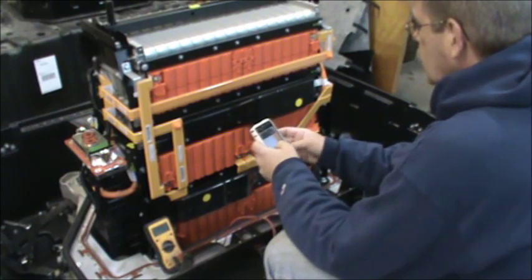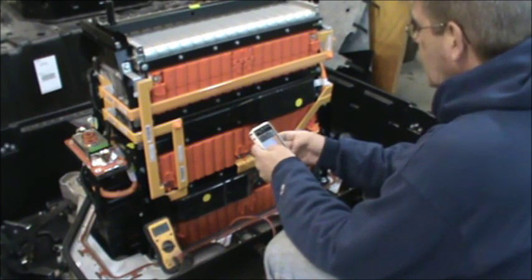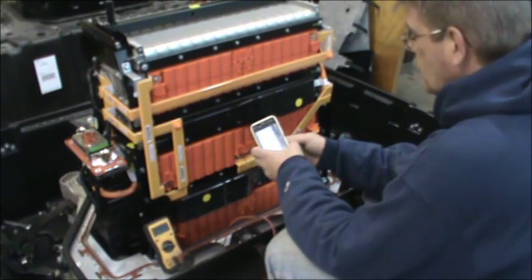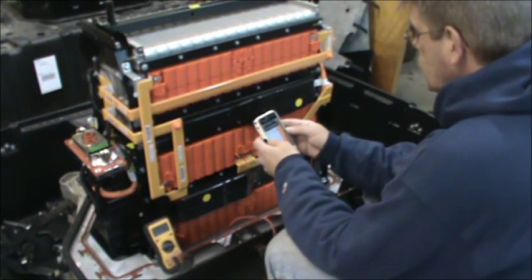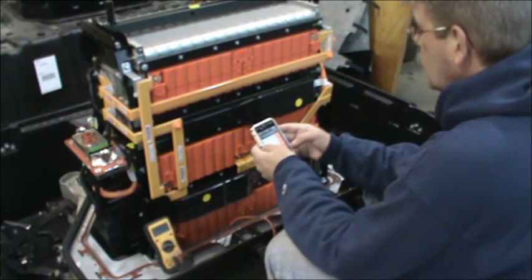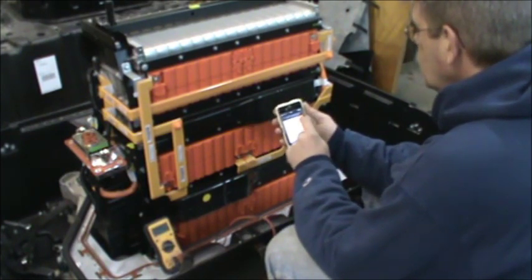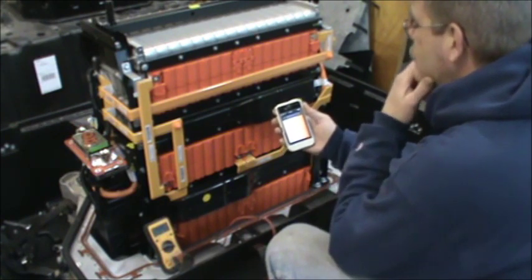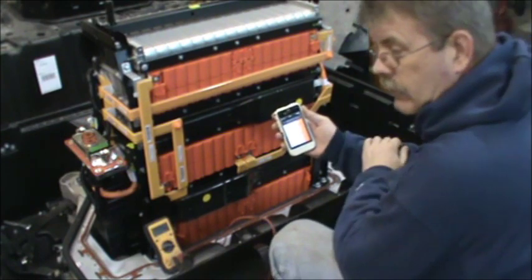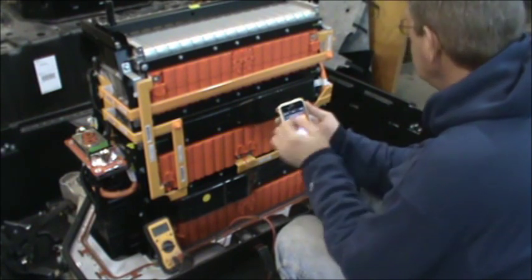191.5 times two is 383V. Divide that by three and we get 127.6V. So this pack appears to be fully charged. Now 383V divided by 48 cells is 7.97 volts per module. Divide that by two and individual cells are 3.98V — that's beautiful. We charged to 4.1V on this and they would probably settle at just under or right at 4V. That's perfect.